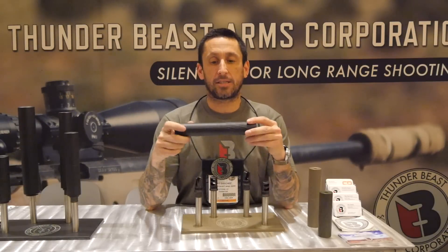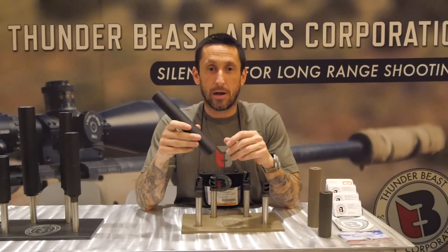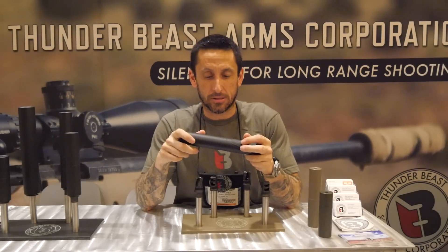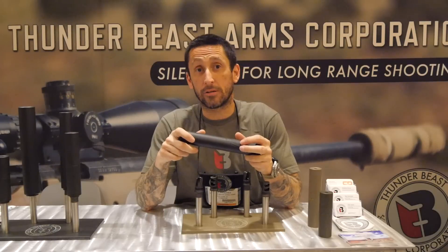Hey guys, Ray with Thunderbeast here at SHOT Show Day 2. Really proud to introduce the Ultra Series. We have quite the reputation for making very accurate, very repeatable, and just super precise suppressors. One thing we really were aiming for was lighter, quieter, and stronger.